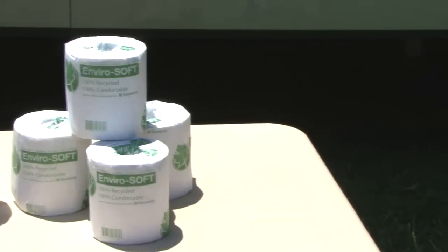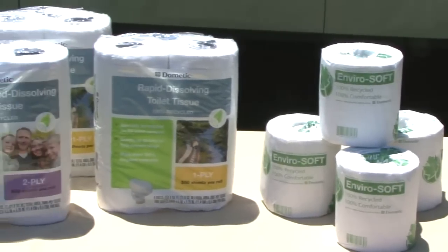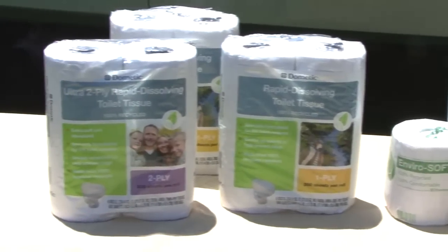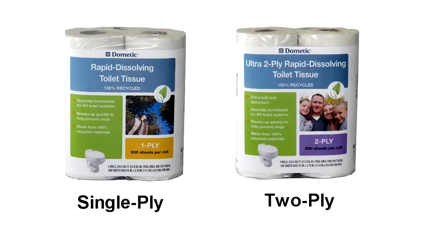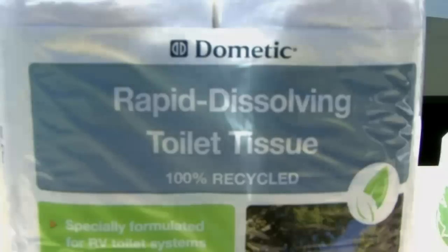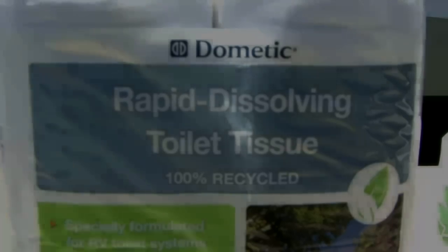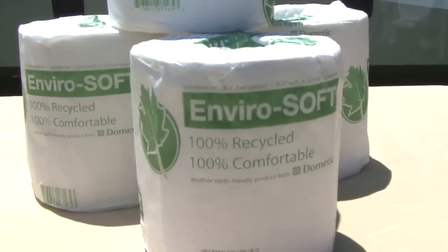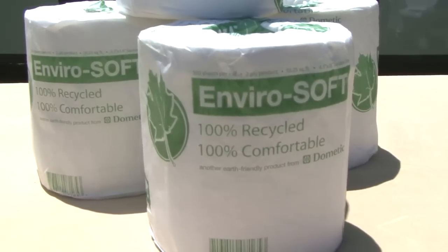When it comes to RV toilets and RV holding tanks, you always want to use toilet tissue designed for RV wastewater systems. Dometic offers single ply and 2 ply RV toilet tissue designed for use in RVs. Both are rapid dissolving and designed to break up quickly to help prevent clogs and other holding tank problems. This toilet tissue is made from 100% recycled materials and has no added dyes or fragrances.